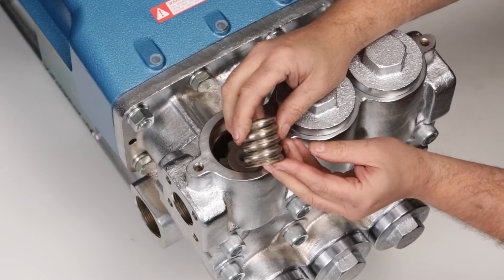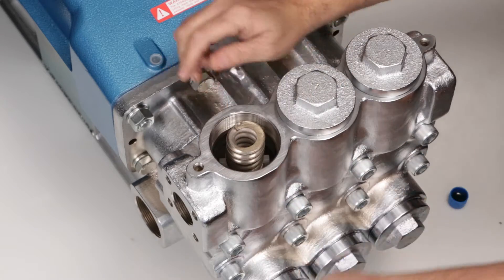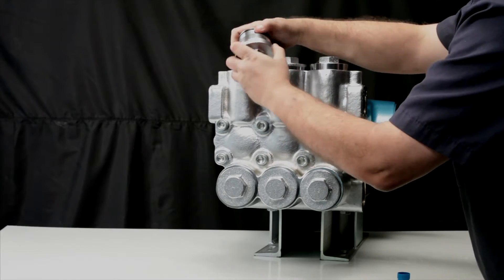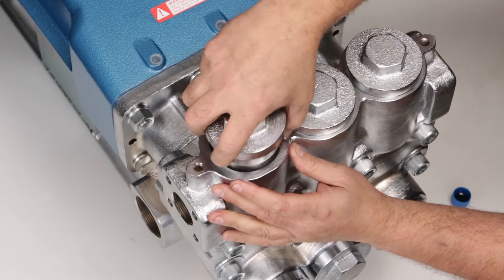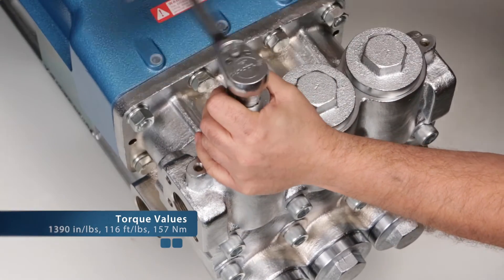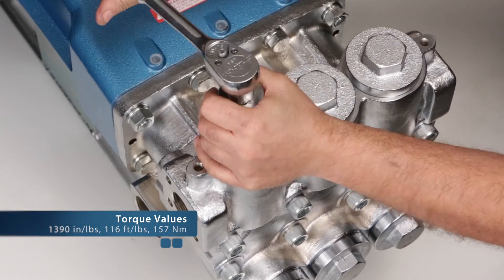Before installing the valve plug, replace the O-ring with a new O-ring supplied in the valve kit. Lubricate the O-ring before installation. Hand thread the valve plug into the manifold. Using a 41mm socket, tighten the valve plug and torque to specification.